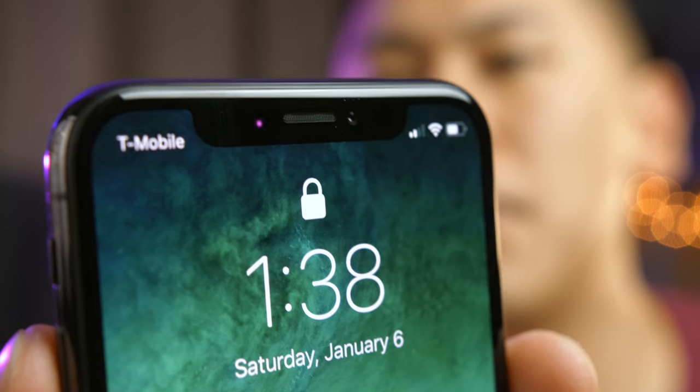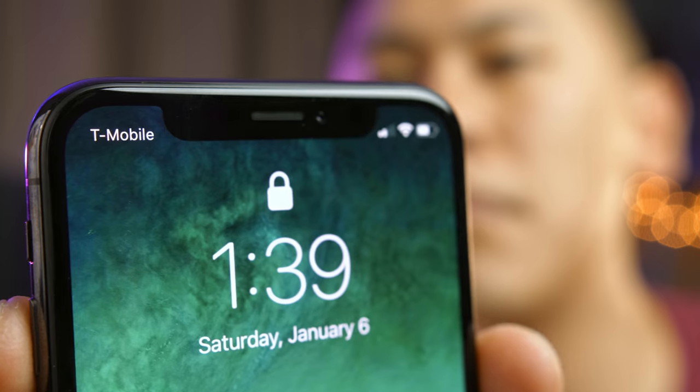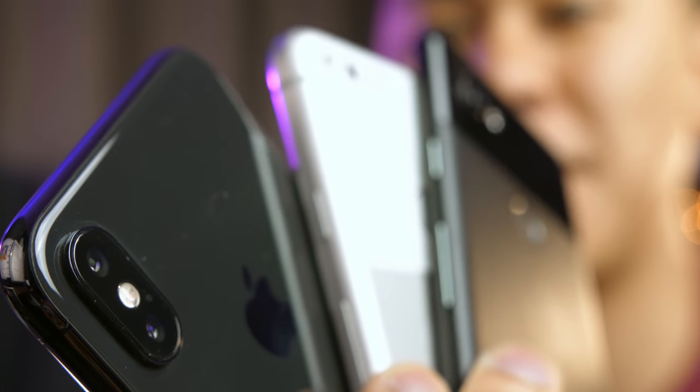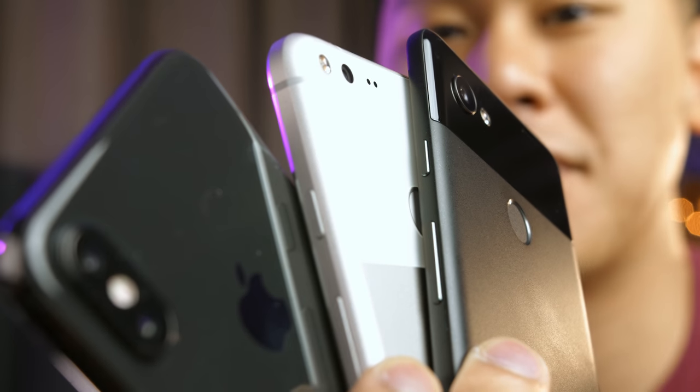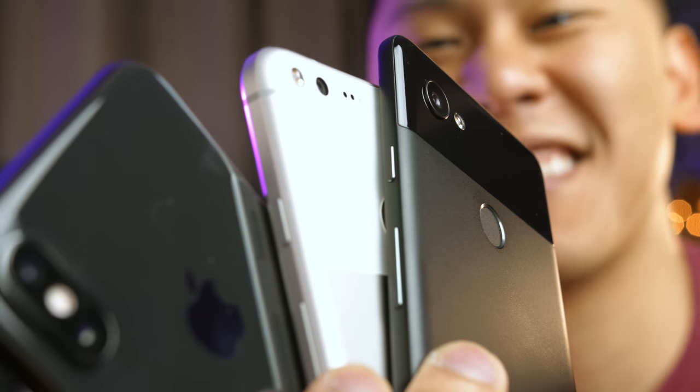With the iPhone X, you have Face ID and all those sensors there — tons of sensors to calculate the portrait blur — while Google just has a sensor. I'm really impressed. I'm really excited to find out where photography goes on cell phones in the next few years. This mod may actually prevent people from upgrading from the original Pixel to the Pixel 2 XL. Previously I was thinking of selling my old Pixel device, but I may just hang on to it and save it as a backup.